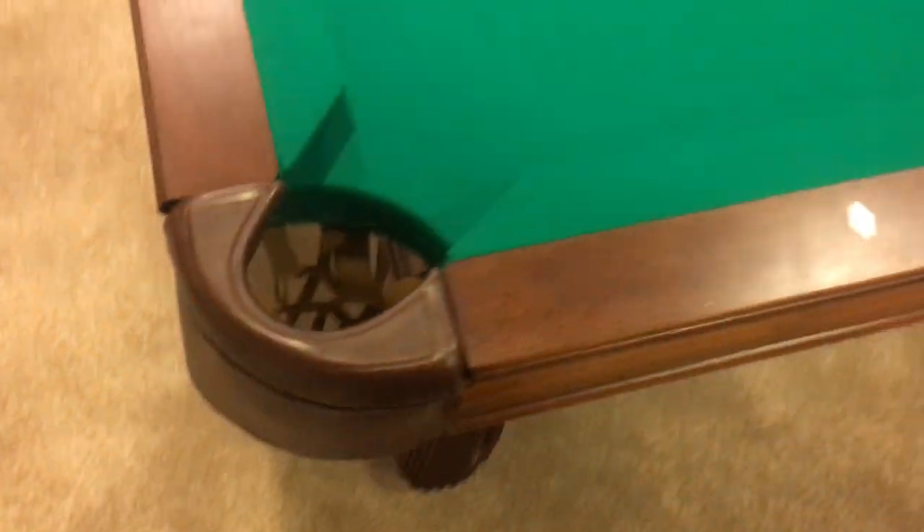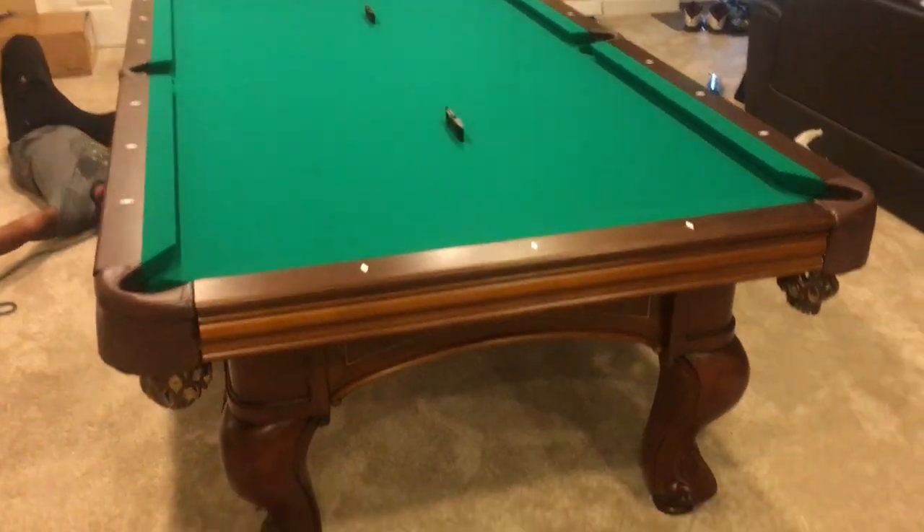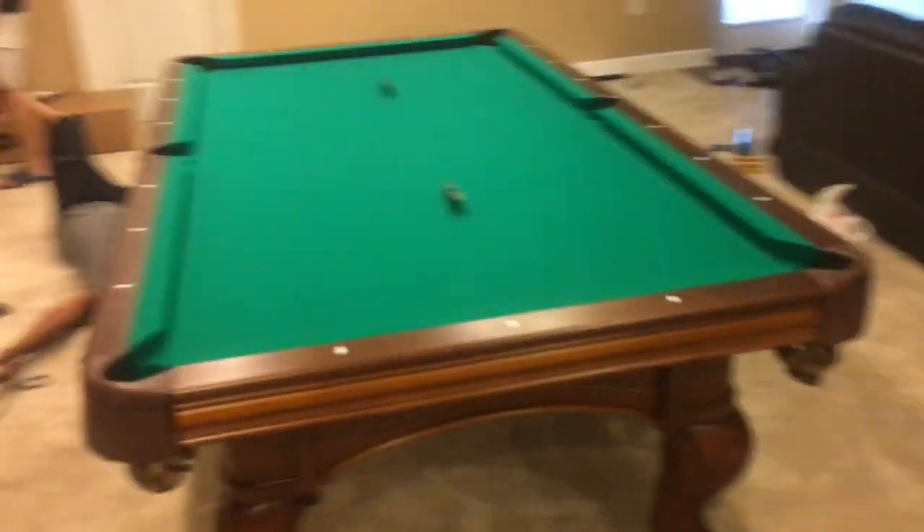Hey. You wanna go bring the paint box up now? Yeah. Might as well take it out of the box. But while y'all going up there, might as well take some of those boxes and throw them in the back of the truck. Okay.